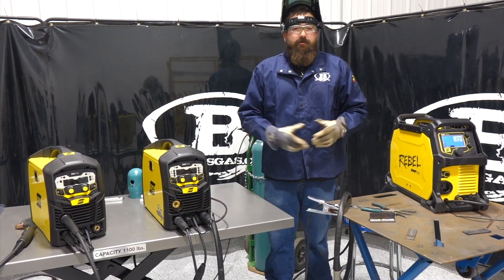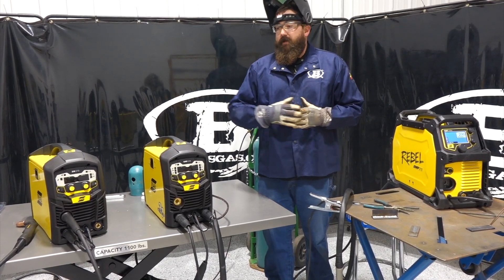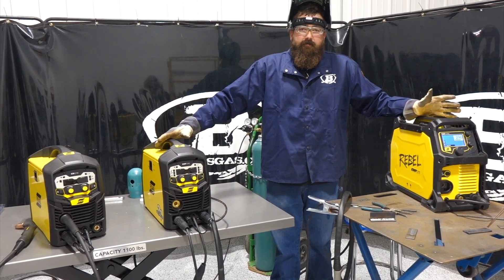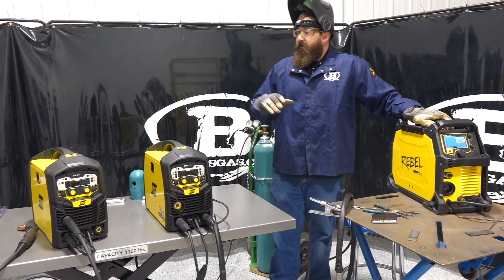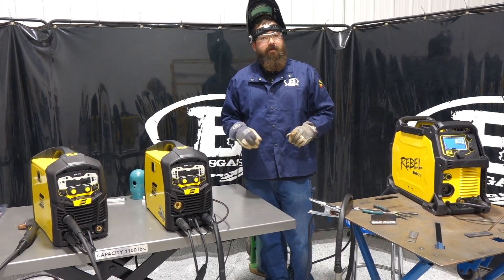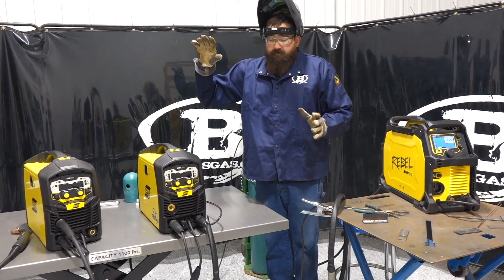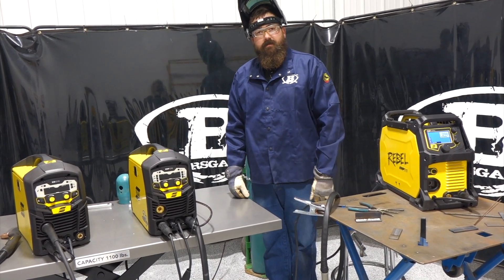Ask yourself what you want to do welding-wise going forward. If you want to eventually move up to the higher unit, the MP210 isn't a bad place to start to get your feet wet. Thanks for watching — leave any questions or comments below. We'll also link other videos on the MIG process for the EM-210. Don't be afraid to ask questions — we'll be here to help. Thanks again for watching. Stay tuned for more.